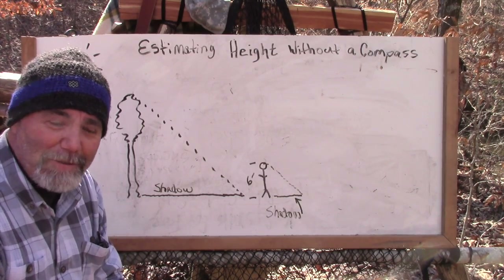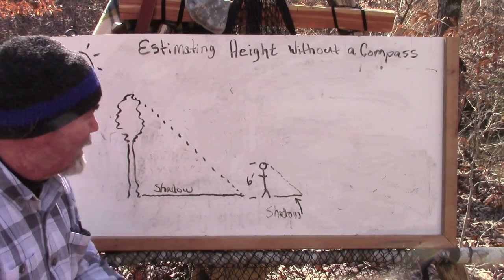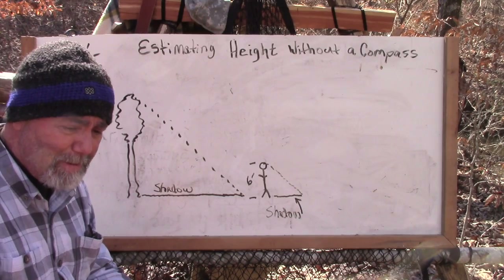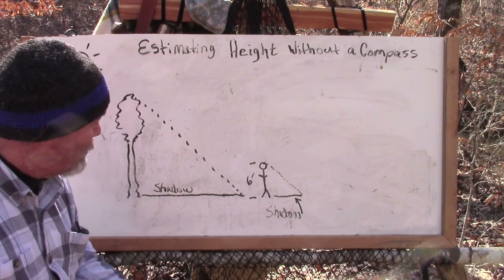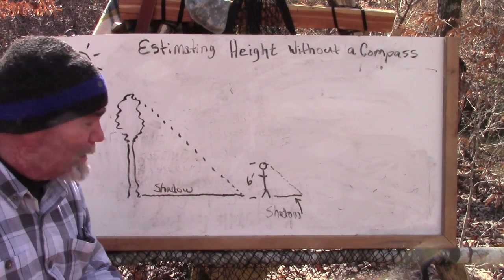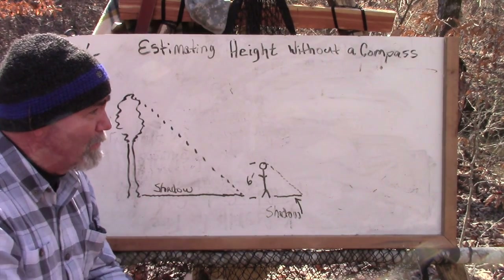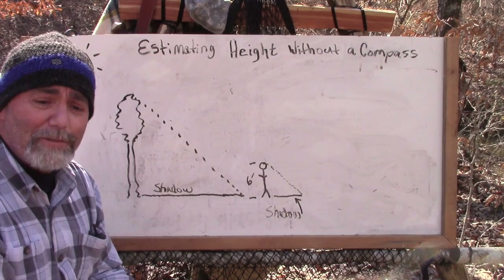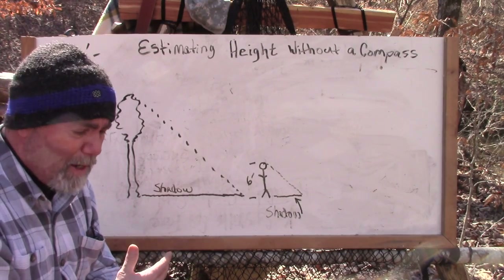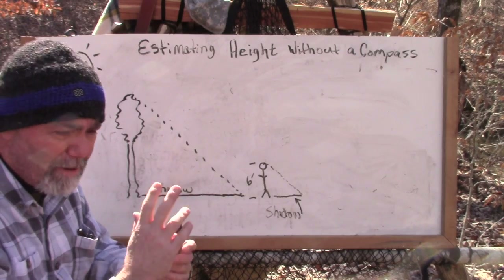Hi folks, this is Todd with Survival Sherpa out here again in the woods for another classroom setting. Today, the last video we did we were estimating distance using right triangles, and we're going to use the same method only set up differently — trying to determine the height of a tree or a pole. There are several ways to do that, but this is just an easy way to do estimations on height without a compass.